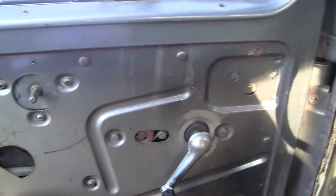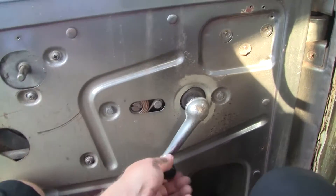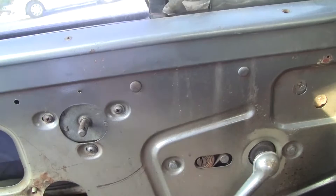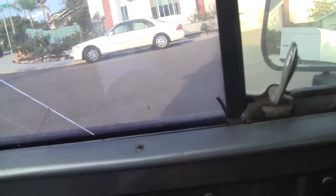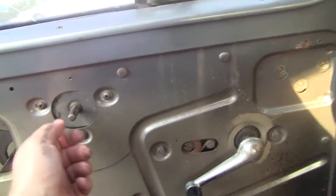The interior is very basic. The window winds up and winds down pretty well. I have new glass — this glass is cracked and discolored, but there's a new piece of glass available, and it's pretty basic to install.